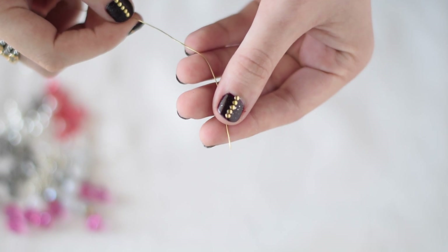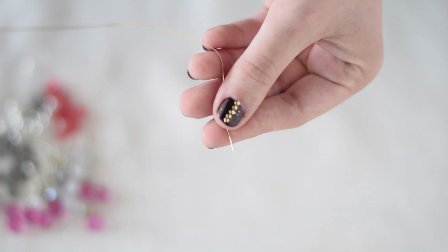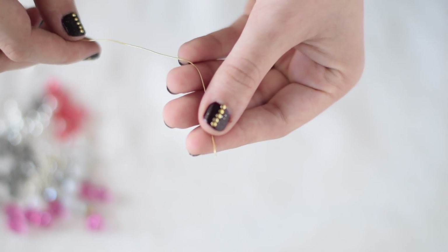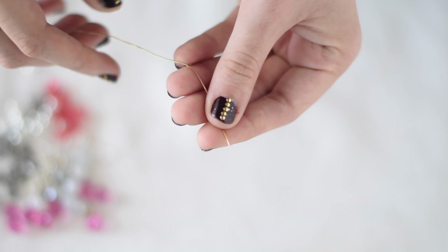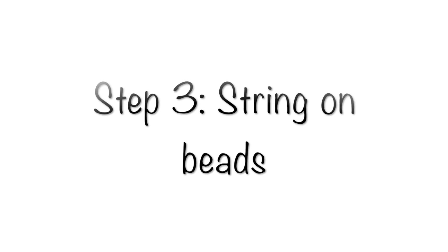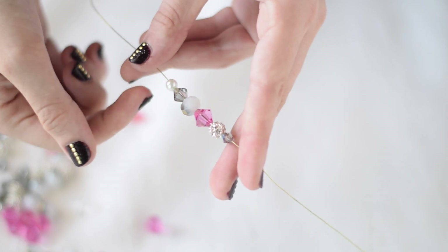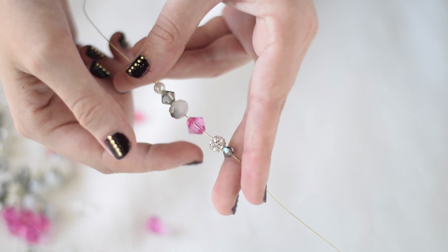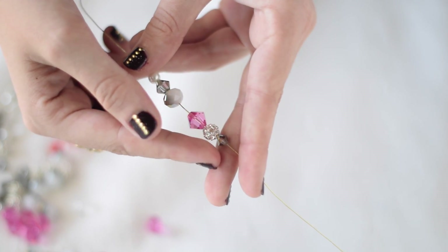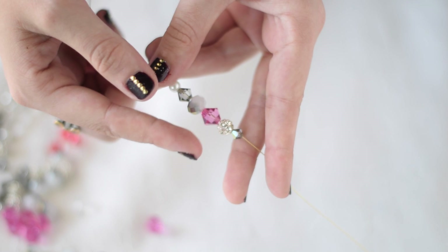For step 2, you're going to take a 24 gauge wire piece — I cut a piece about 2 feet long. It depends on how big you want to make your snowflake; cut the wire longer for a bigger snowflake and smaller for a mini one. You're going to make sure to do a small bead first, then graduating up to some large beads in the middle, and then the last one is going to be another small one, because this is how the arm of your snowflake is going to look.